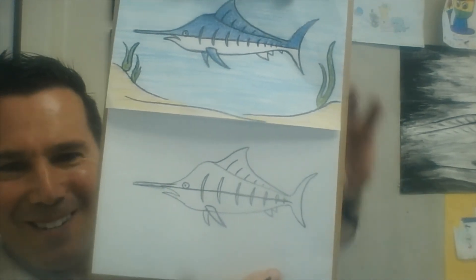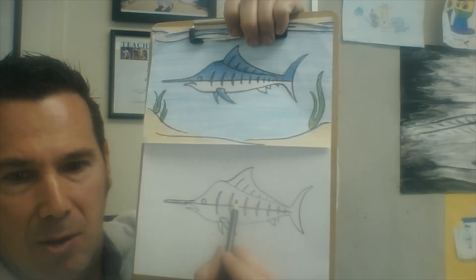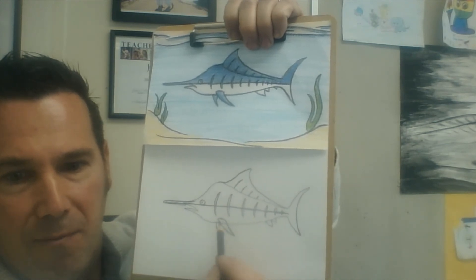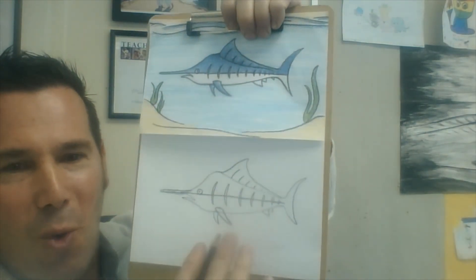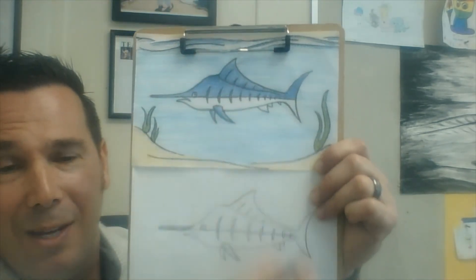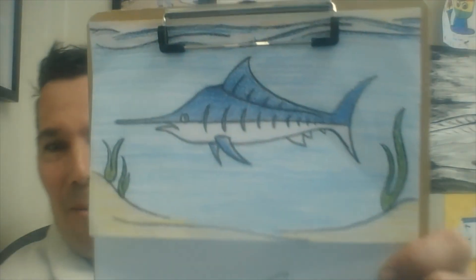All right boys and girls, that's basically it! For coloring, you're going to color the top blue — try to leave the spots and tiger stripes white. Color the whole top of your marlin blue, leave the bottom white, and the fins blue as well. Create a whole underwater scene — look up on the board and see what sea creature you'd like to add, maybe some fish, a shark, or a dolphin. I can't wait to see your beautiful blue marlins! Bye boys and girls, bye!